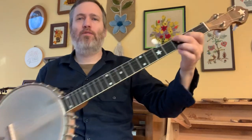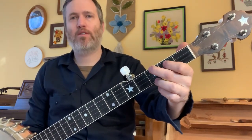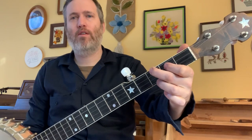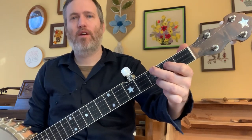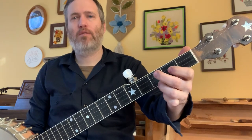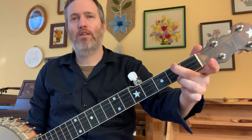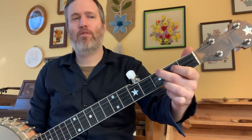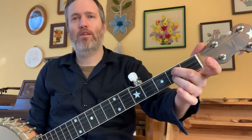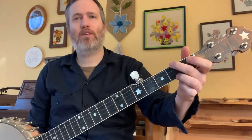A lot of the tune is played out of these chord shapes. Here's an F shape: third fret, second fret, open, then first fret — that's F. B-flat is like this. Back to F. And then C is like this. Back to F. There's also a D minor, which is O, two, two, O. So a lot of it's based out of these shapes.